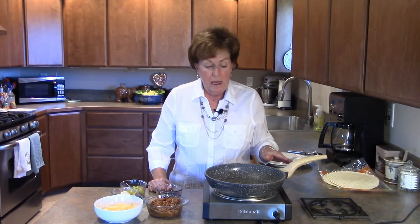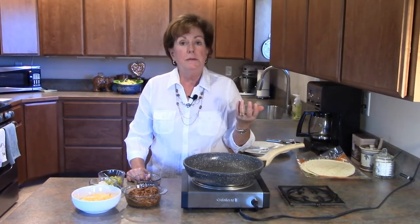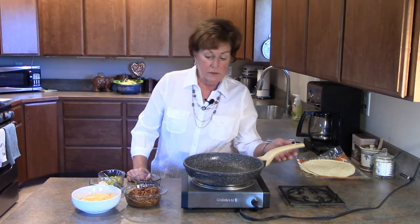Hi, it's me Karen, the Journey Girl, coming to you once again from up here in Ferry County, Washington. Today I'm making barbecued pulled pork quesadillas. I made pulled pork the other day and we enjoyed it with sandwiches and coleslaw and all the fixings, but today I'm going to transform the leftovers into something very delicious and unique and different, and it's also very easy.